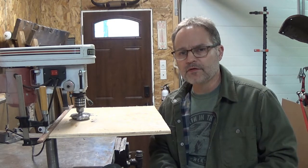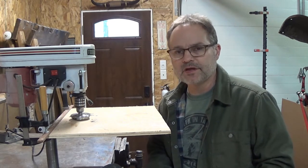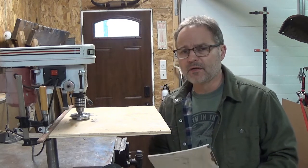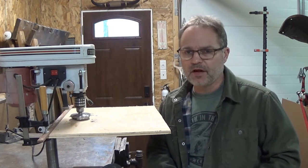Hey guys, as I alluded to in the last video, the acoustic guitar back had a little bit of a bend to it — kind of a potato chip. I was going to try to clamp it down as I glued it back together, tried to flatten it out. Really didn't work; really didn't think it would, but thought I'd try it.